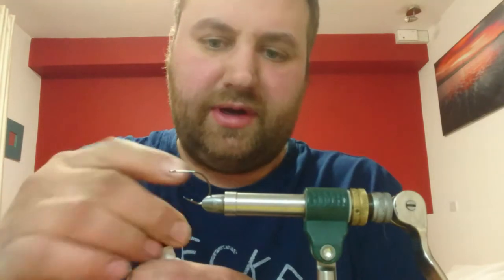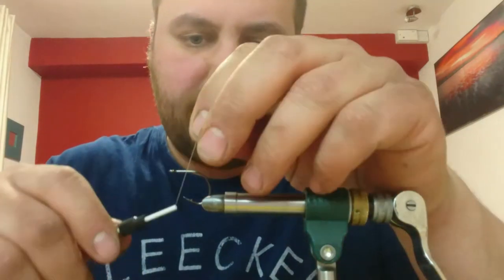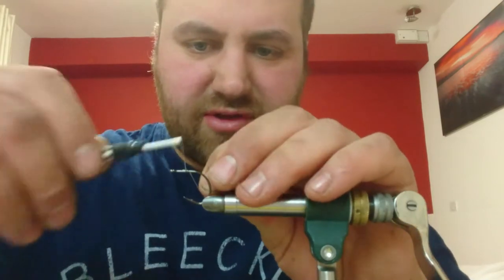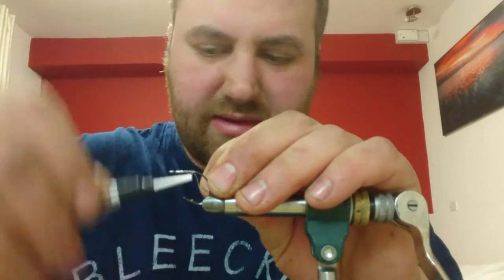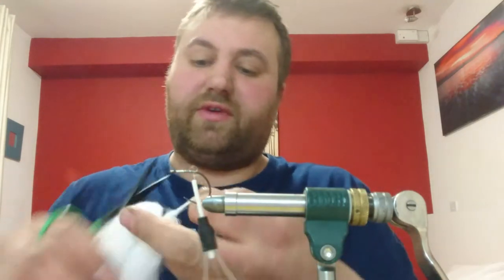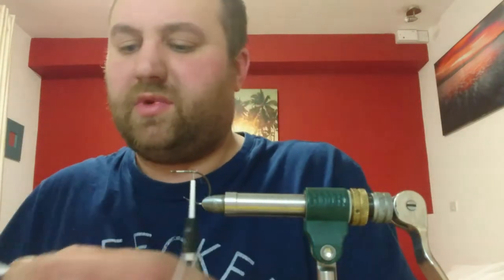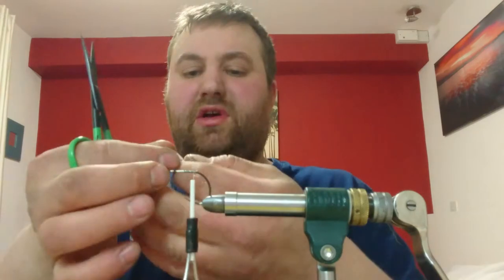A little bit of advice: Zap-a-Gap. Advice - it goes off-centre again. No good trying to do this in a hotel room on your phone. So, a little bit of super glue. The thread I'm using is just 100 GSP. You're going to attach your thread about halfway down the shank and wind it back to the bend.